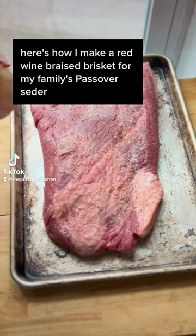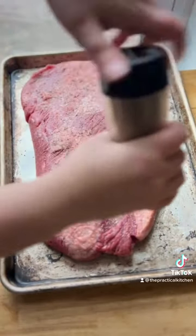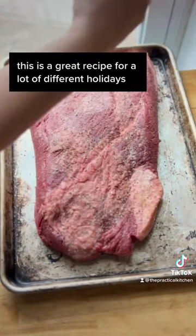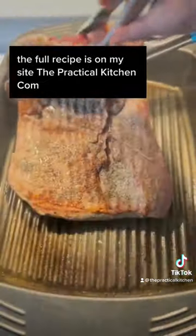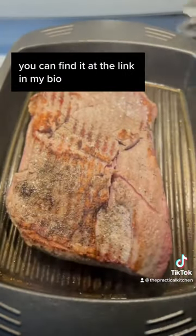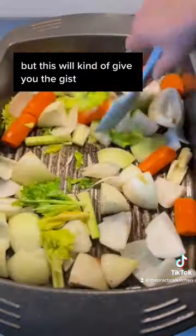Here's how I make a red wine braised brisket for my family's Passover Seder. This is a great recipe for a lot of different holidays, but this is the one that I usually make it for. The full recipe is on my site, thepracticalkitchen.com. You can find it at the link in my bio, but this will kind of give you the gist.